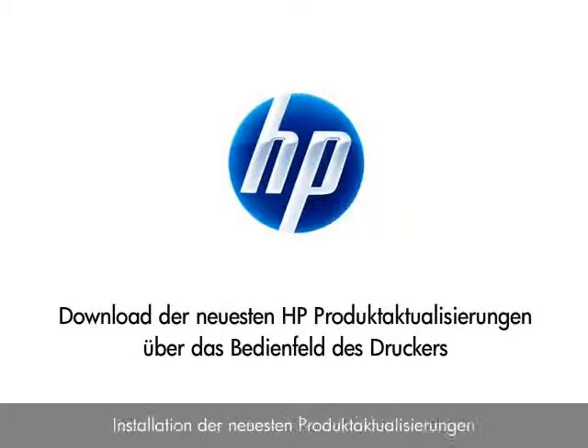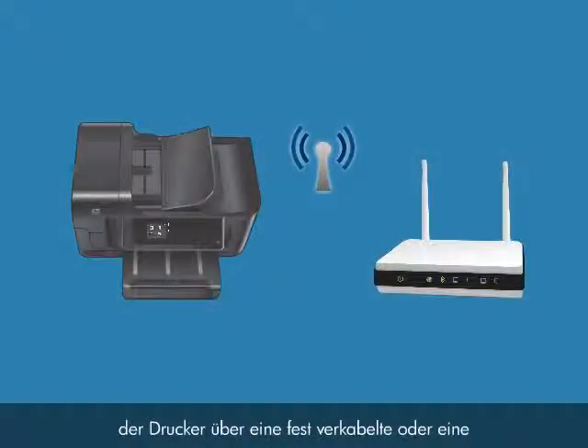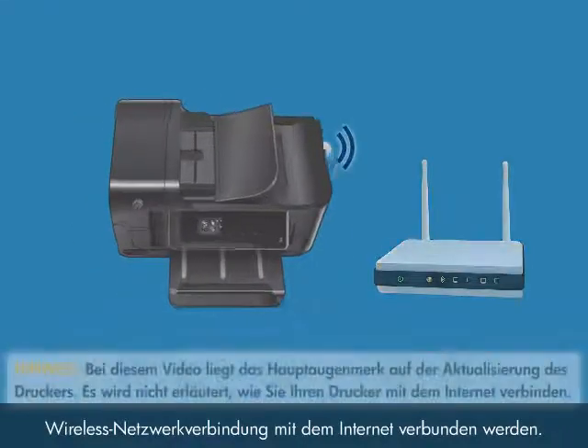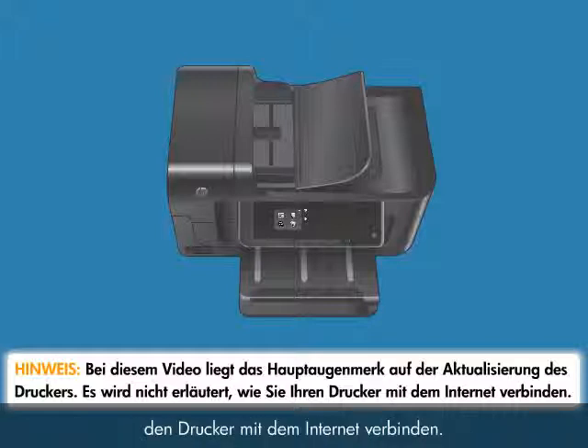This video shows you how to install the latest product updates from your HP printer's control panel so that you can get the most up-to-date functionality for your printer. Before you begin the update process, your printer must be connected to the internet through a wired or wireless network connection. The focus of this video is on updating your printer; it does not show you how to connect your printer to the internet.